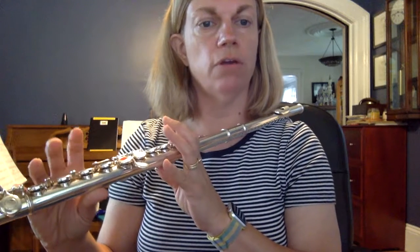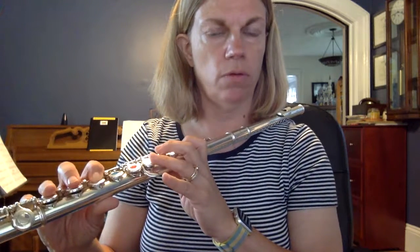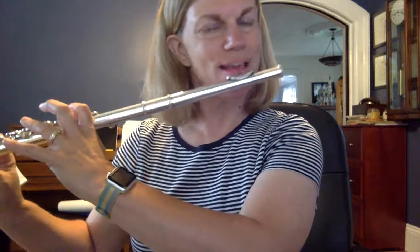You're going to go: thumb, first finger, first finger, pinky. This is what B-flat sounds like. And that is how you finger it.